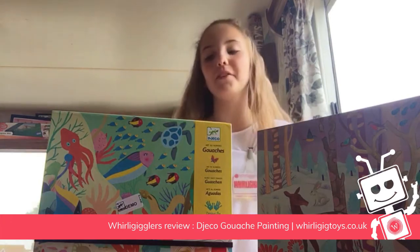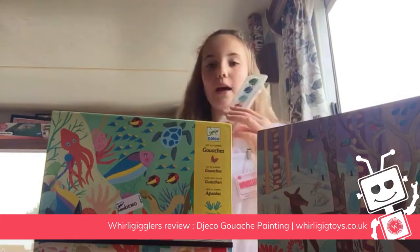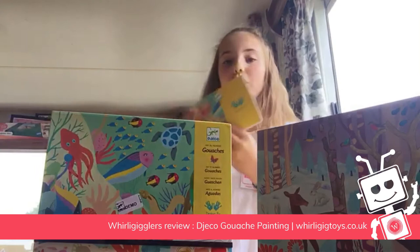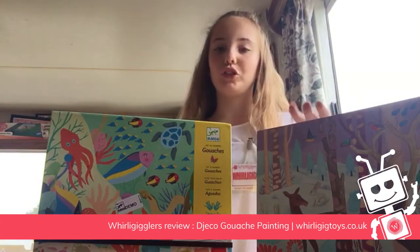Hi everyone, so today I'll be reviewing the painting kit by Jekko. In this kit it comes with paints, a booklet in order of what you have to do everything in, and the boards you should do on.